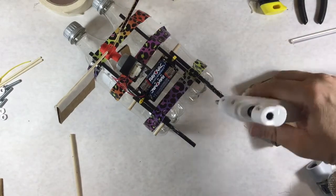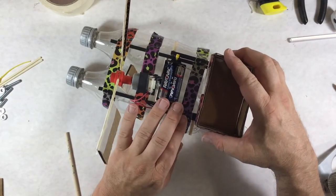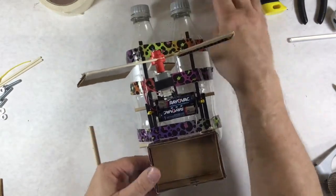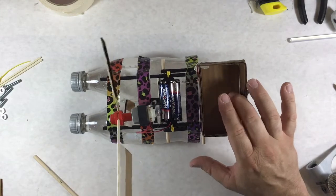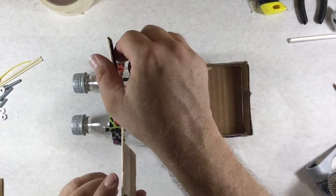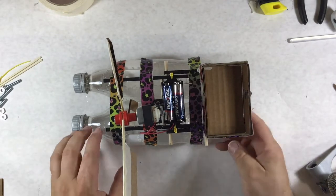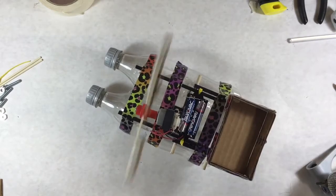I'll drop some glue on here and then put my cargo container on, being careful not to get in the way of the switch. There is my boat, now able to carry cargo. I don't know if that's going to tip it forward — I'd be better off putting cargo to the side. Will it go straight? Do I need to have these bent at an angle? Do I need to put a rudder in here to make it go straighter? These are all questions you have to ask and try.